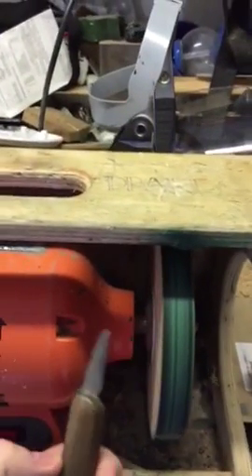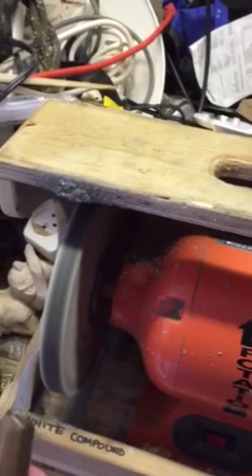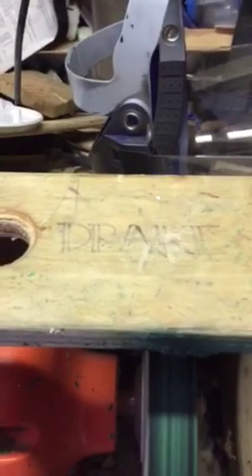That's pretty much all you need. If your knife is dull, just do this and it should keep you from needing to sharpen it. Again, that's the Drake system.